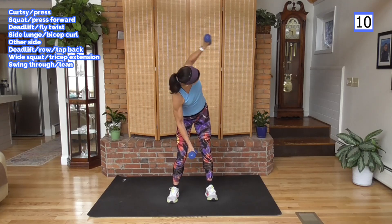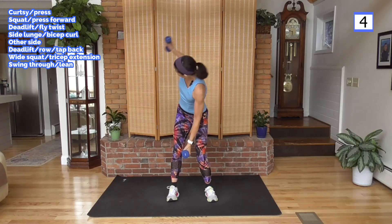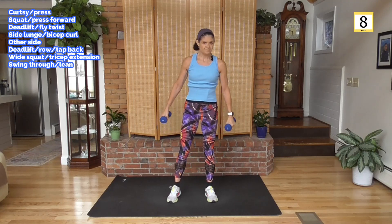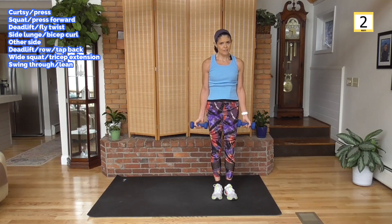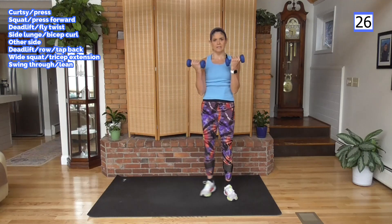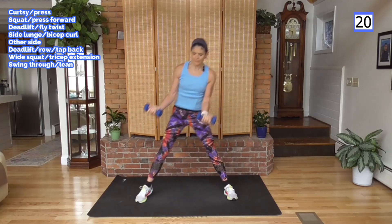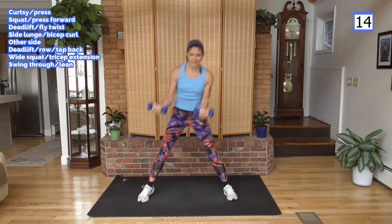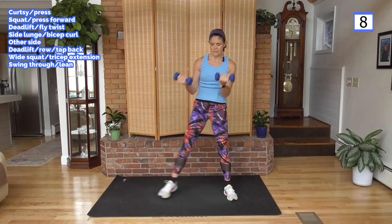Keep going, come on. Standing on your right leg — side lunge up to the curl. Take the bend out if you need to. Lunge, bring it up — elbows in at the waist, thumbs up to the shoulders. Relax the grip on your weight. When you're moving quickly you tend to hold on really tight — obviously you don't want to drop them, but keep the blood flowing in your hands. Don't squeeze these weights too hard.